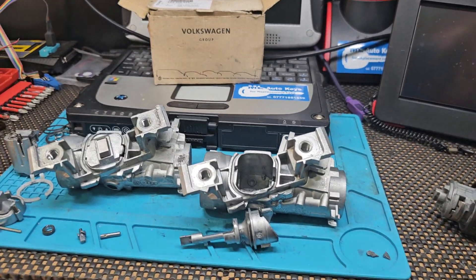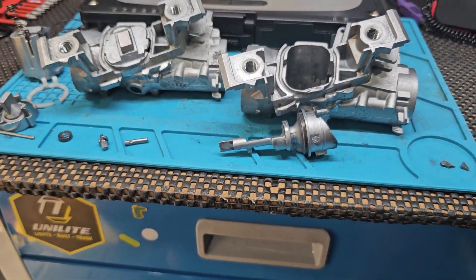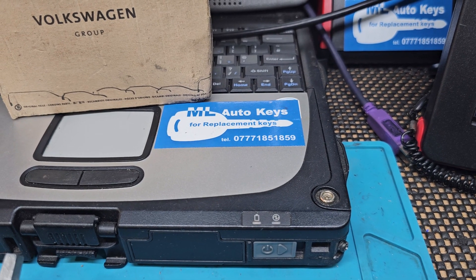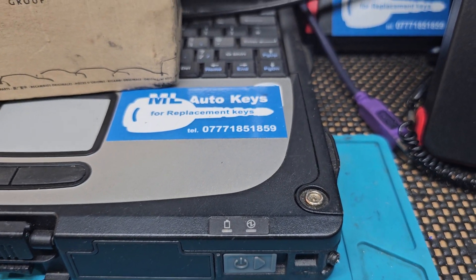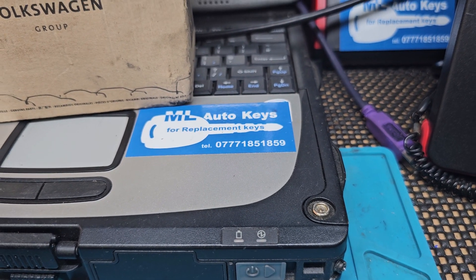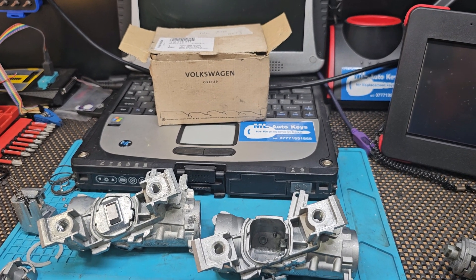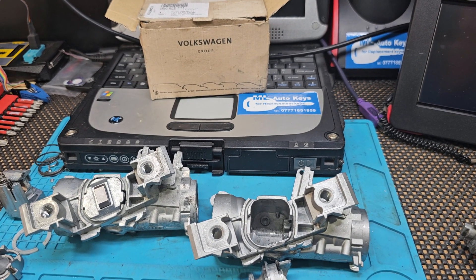If you've got this problem with your Volkswagen, Audi, Skoda, or Seat vehicle, the best thing to do is get in touch with me, Mike Strong, ML Auto Keys in Littlehampton, West Sussex. The best way to contact me is through WhatsApp or text message on the mobile — it's 07771 851859. Alternatively, you can email us at info@mlAutoKeys.co.uk or visit our website and fill out our contact form at mlAutoKeys.co.uk.